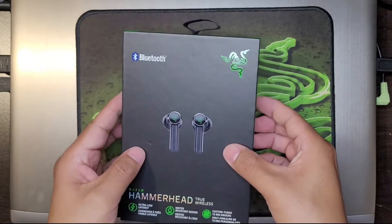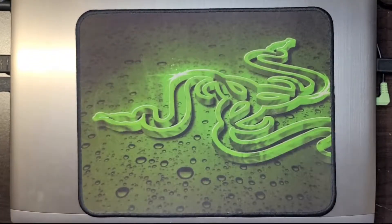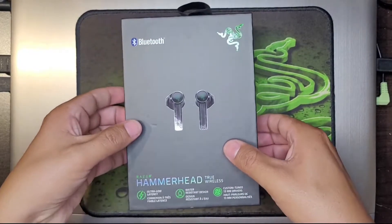So let's open this bad boy. I already took the Saran Wrap off to try to save some time. Let's see what we have here.